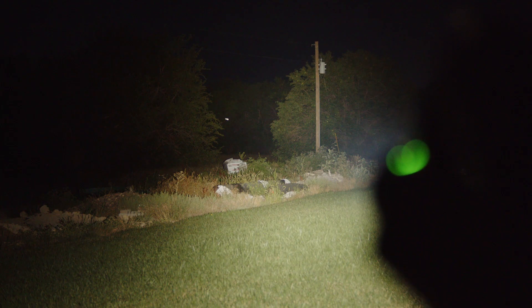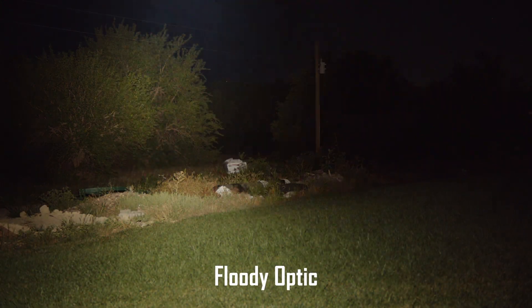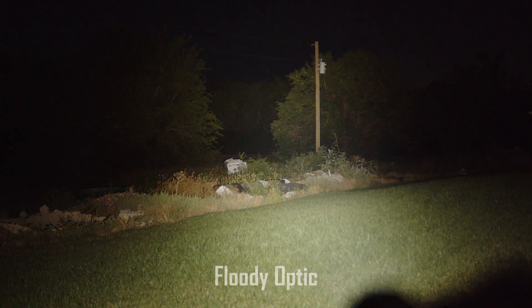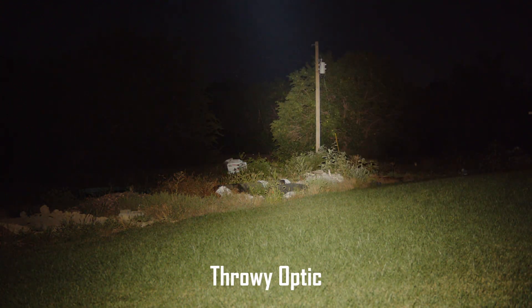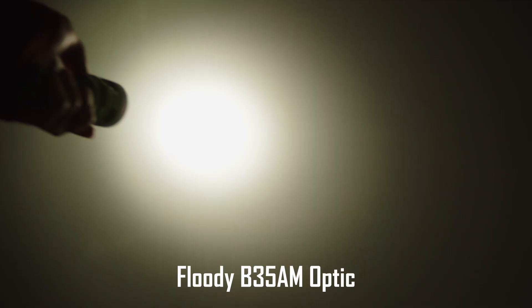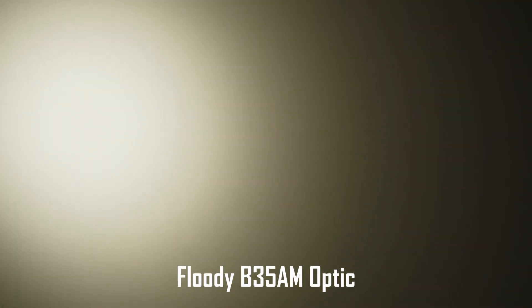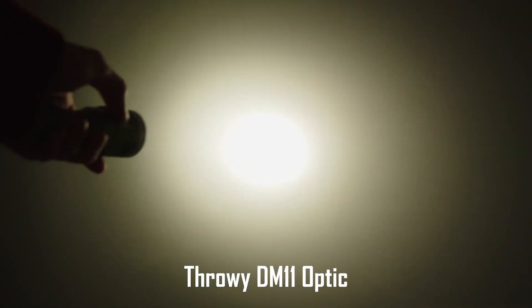Hank says that the driver used in these lights will be adjusted in order to eliminate the issue, but that does mean output will be reduced. Here's a bonus: if you want more throw from the B35AM DM11, here's a simple little hack that can substantially increase the intensity. The optic that ships with the B35AM light is floodier than the standard version and doesn't throw very far. This was used because the tighter optic causes an ugly beam with a hole in the middle when used with this emitter.